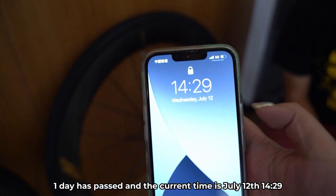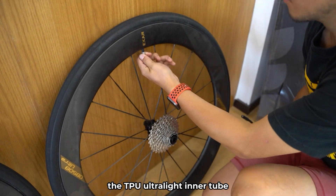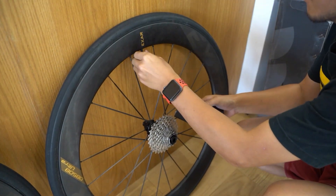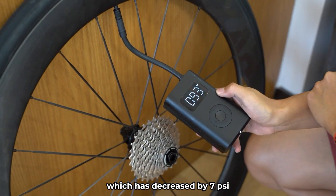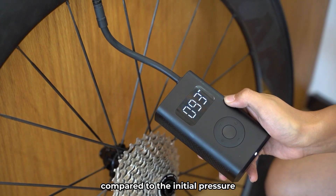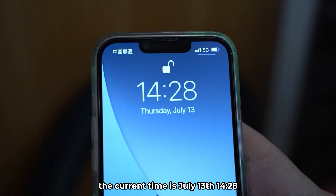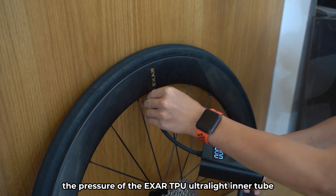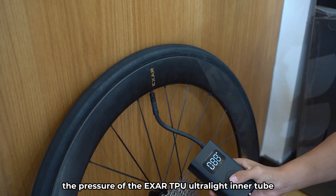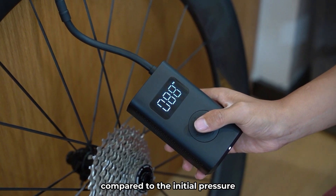One day has passed, and the current time is July 12th at 14:29. Measuring the current air pressure of the TPU Ultralight Inner Tube, it is showing 93 PSI, which has decreased by 7 PSI compared to the initial pressure. About 48 hours have passed. The current time is July 13th at 14:28. The pressure of the EXER TPU Ultralight Inner Tube has dropped to 88 PSI, a decrease of 12 PSI compared to the initial pressure.